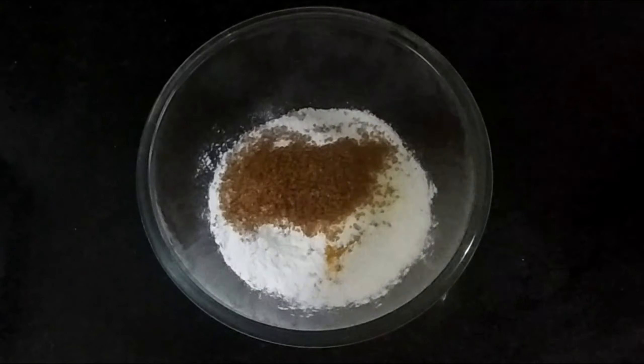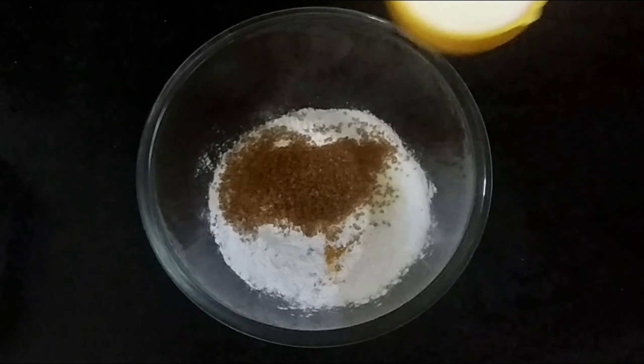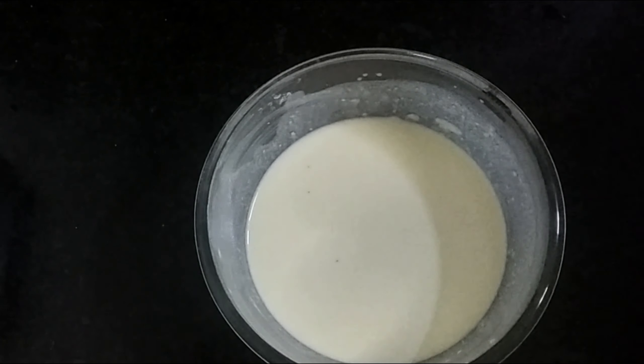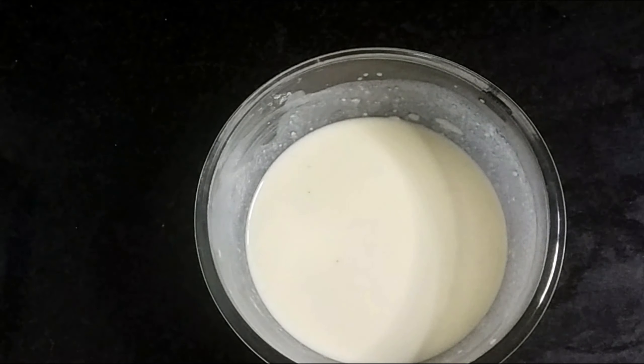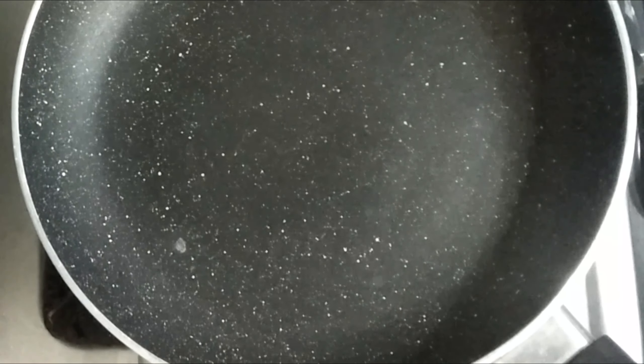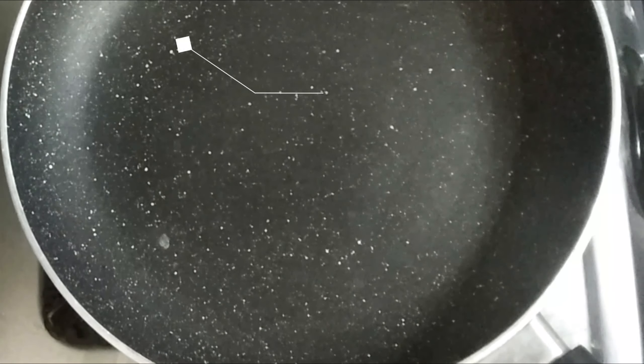Add it and mix it in a little bit. Mix it for 15 minutes. I am using a saucepan.